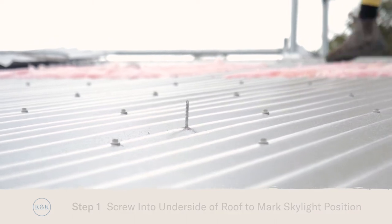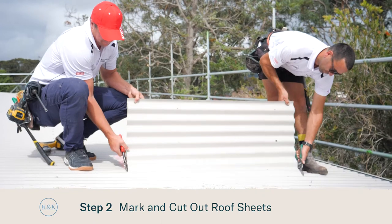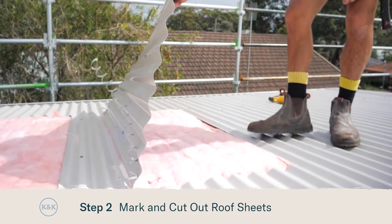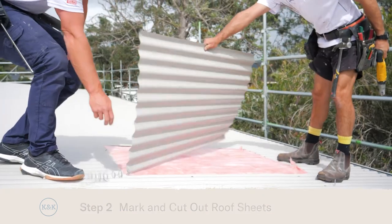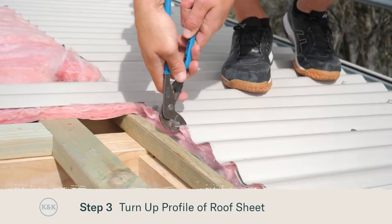As you can see our screws have come through from the inside out — now we can mark out our cut. Now the roof sheets have all been cut out, we're going to turn up the end of the corrugation to weather the sheets.